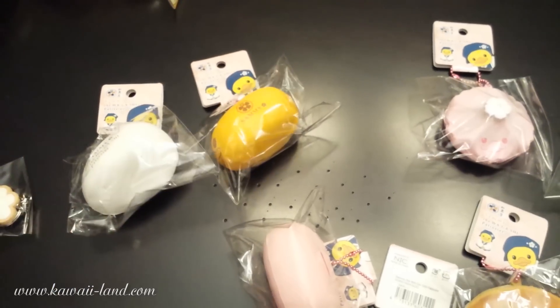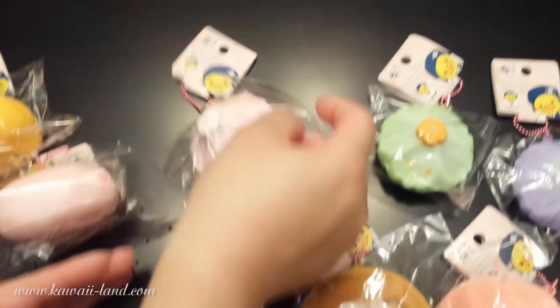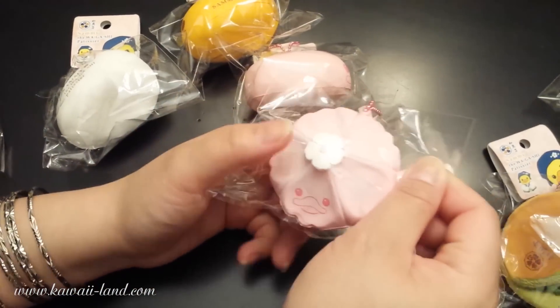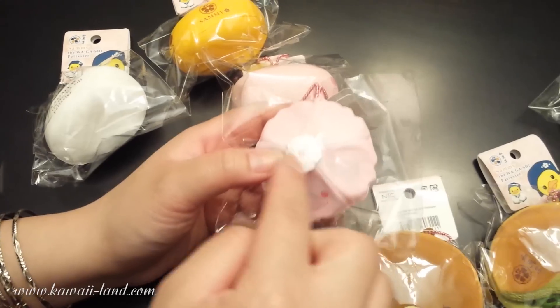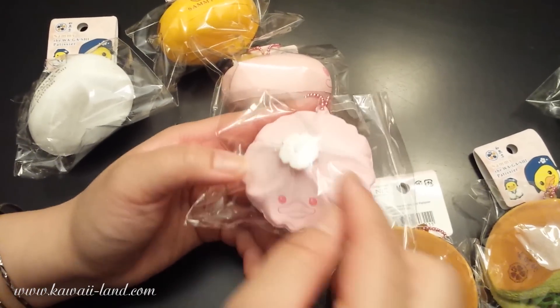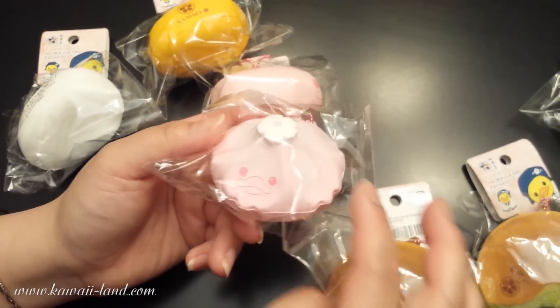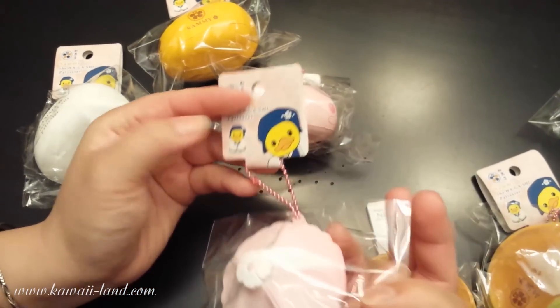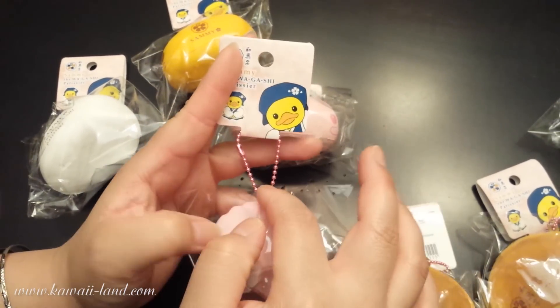You can also get the flower bread. This is the pink one — the Sakura one — super adorable with the cute little white flower on top and a pink little Sammy face. This is the back, or the bottom. It has the same tag and a pink ball chain.